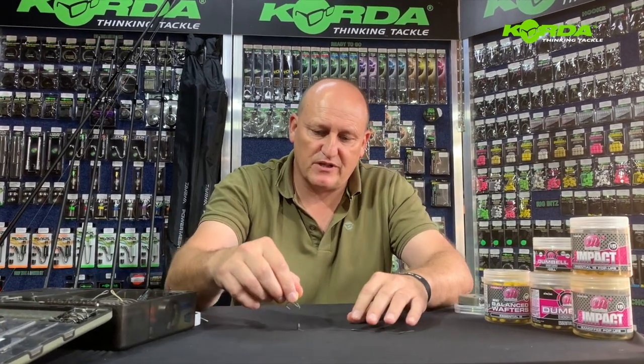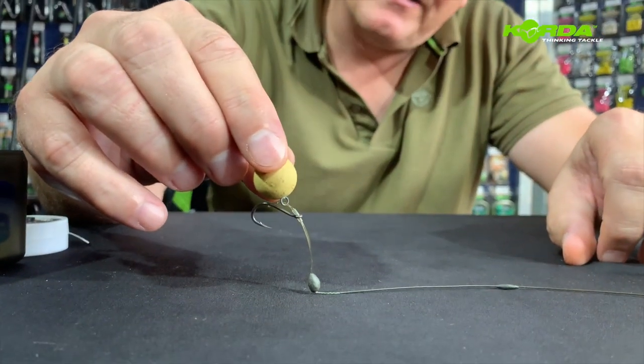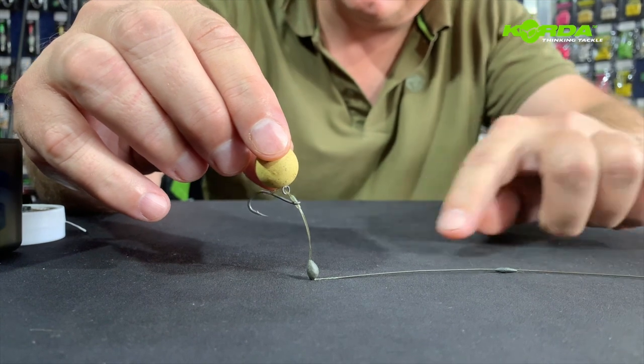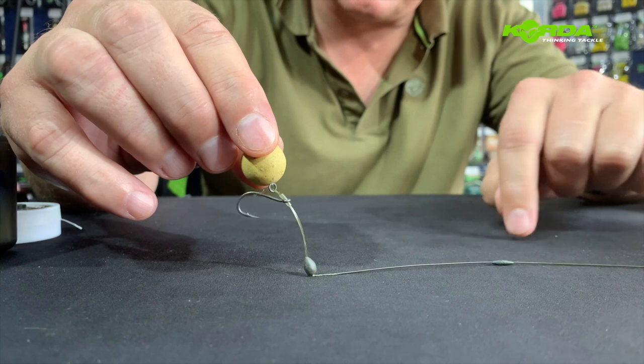In today's episode we are going to cover this rig which is called a multi stiff rig or a stiff multi rig, and I use coated braid for the boom section.